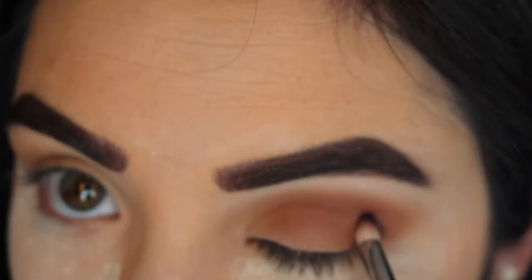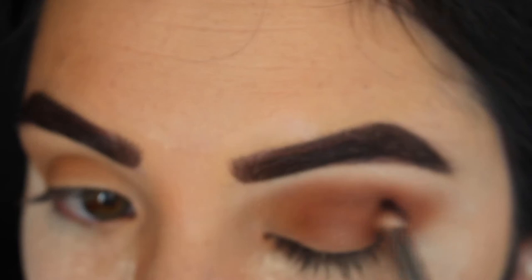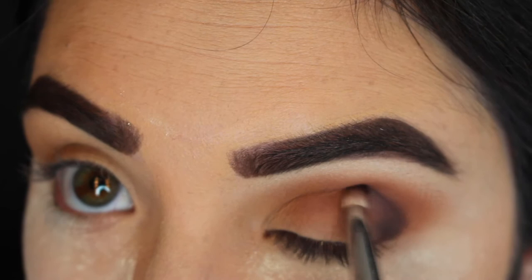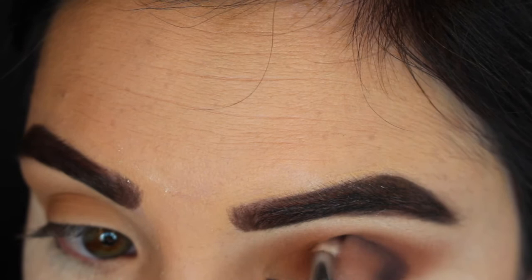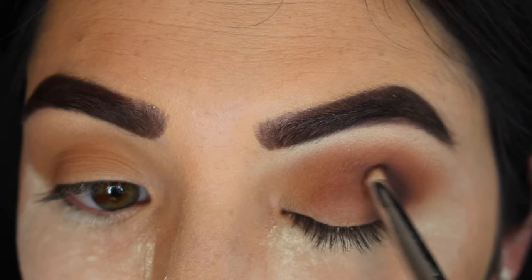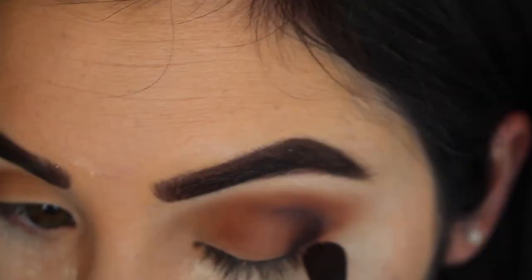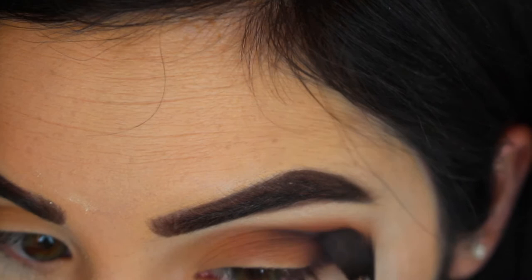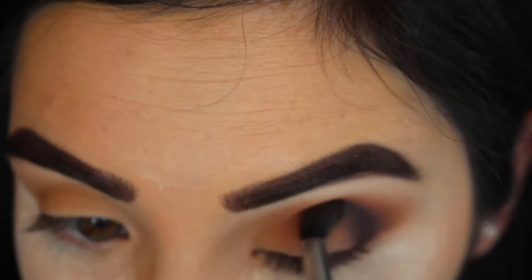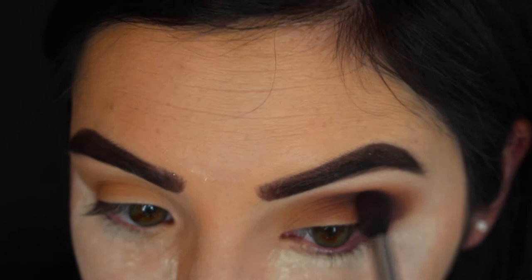Then I'm going in with the shade Soda Pop — I love this color, it's like a very deep dark purple. I'm placing that right in the socket of my crease with a pencil brush. This brush doesn't really blend out as well, but I'm not using it to blend — I'm just placing it in my socket. Then I'm going back in with a Sigma blending brush and using that same color on a fluffier brush to blend out the color, because trying to blend with just a pencil brush is not going to work.